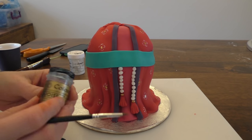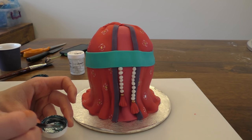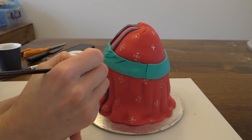Next we'll paint a little bit of detailing on the belt. I'll take the turquoise food colouring — the same as what I've dyed the fondant with — and water it down a little bit. All I'm going to do is paint on little diagonal lines going across the belt.